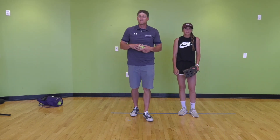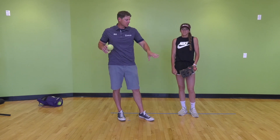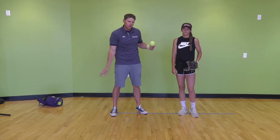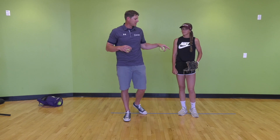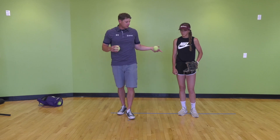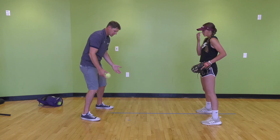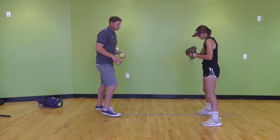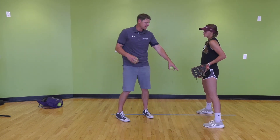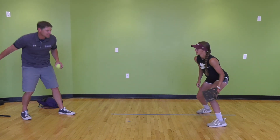I'd recommend about 20 to 25 repetitions for each angle — forehand, middle, and backhand — until you're feeling good, and you can do that further away so the ball takes a little longer to reach your partner. The second part of this drill gets Mac off her knees and into a good athletic position on the balls of her feet, on her toes. Same drill, except now she's on her feet — five to her forehand, coming through it, not stabbing late, working ground up.